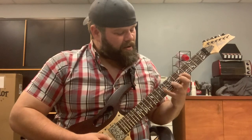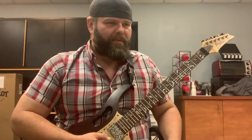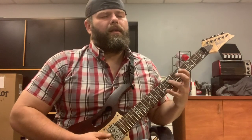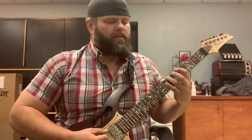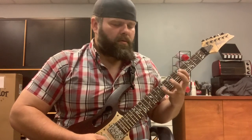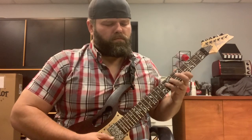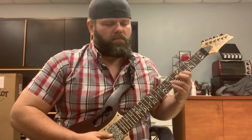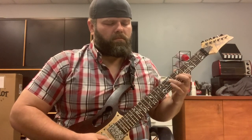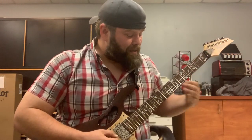That feels so good. I did it perfectly and then all of a sudden I'm thinking about it. So good — these things are so good.